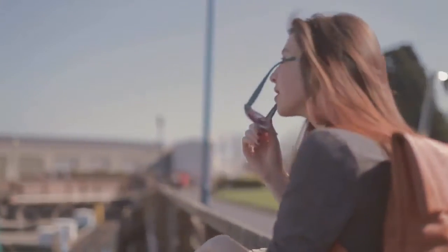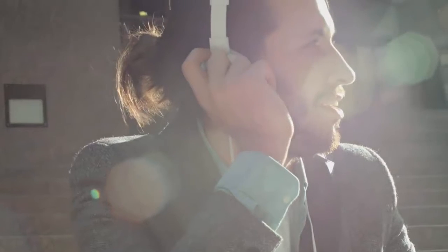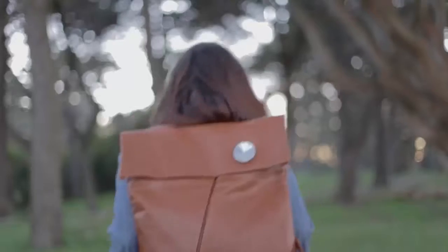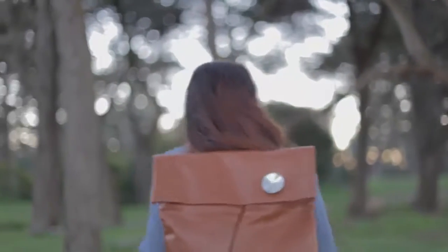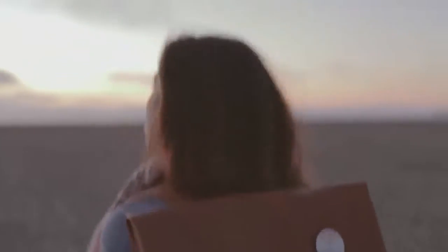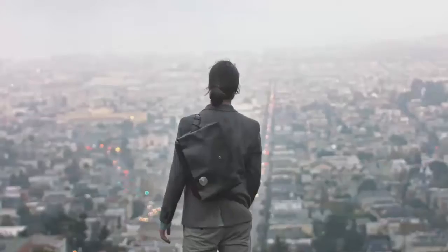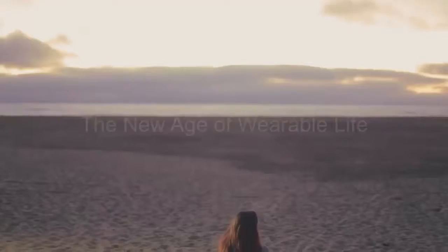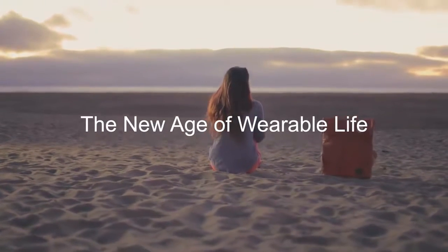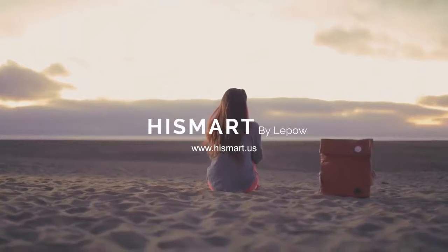Life is a journey — an adventure waiting for your discovery. It's a journey made easier with technology and made more meaningful with new sights and friends. We created HiSmart for you, the urban explorer, to empower you to create, connect, imagine, manage, yet simplify your life like never before. So there's no more missing out on life's moments — that phone call from an old friend, the last bursts of oranges and reds as the sun sets. Keep connecting, keep exploring. Thank you for supporting our dream.